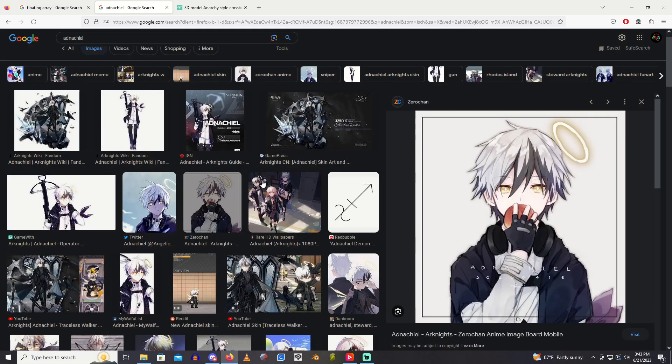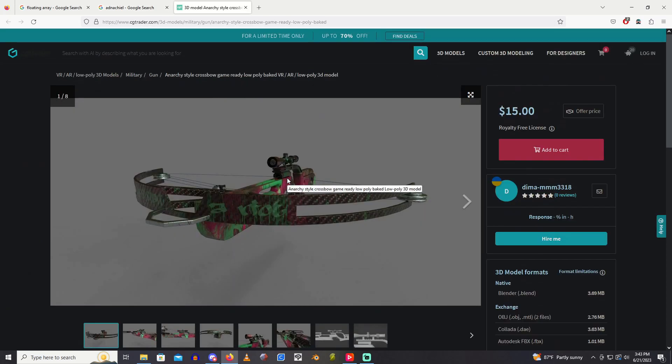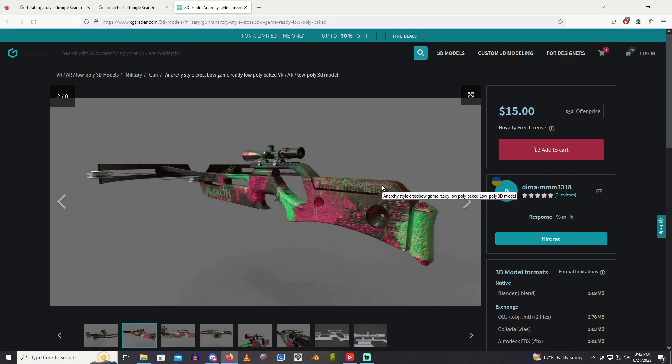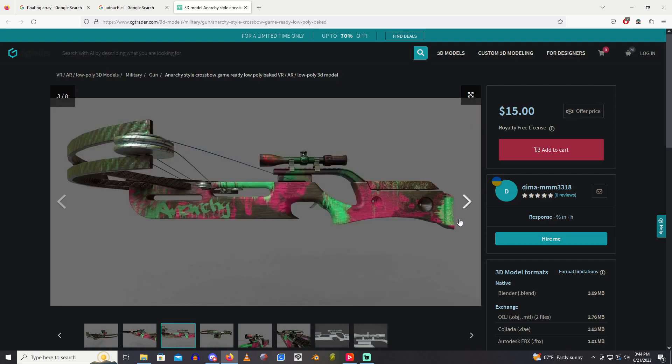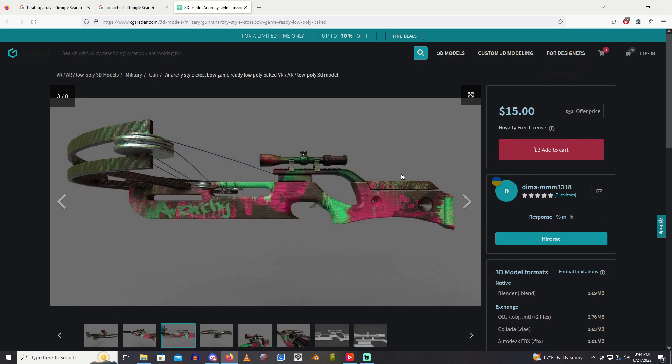I always love Arknights cosplays — I enjoy looking at all the different weapons, and even though this is a very simple one, I looked forward to making it. I couldn't find a 3D model of Adnachio's crossbow specifically, but I did find this one on CGTrader. It's a very similar style, and even though it's meant for video games and not really 3D printing, it doesn't look all that difficult to convert into a printable file.